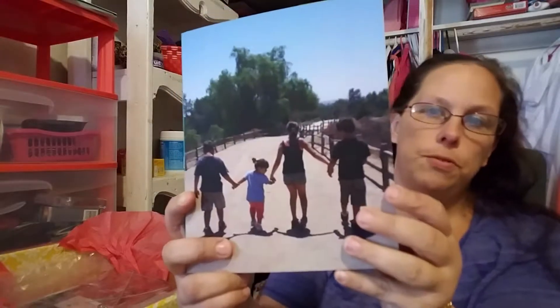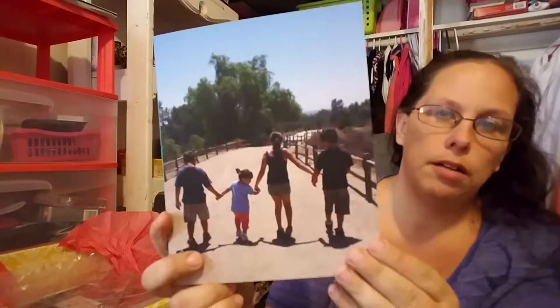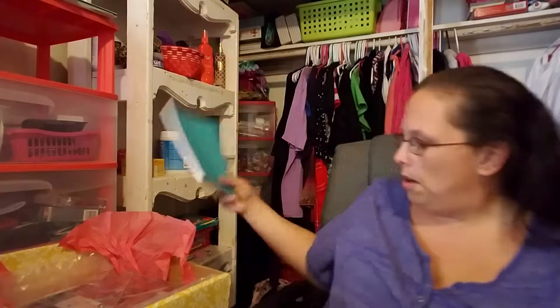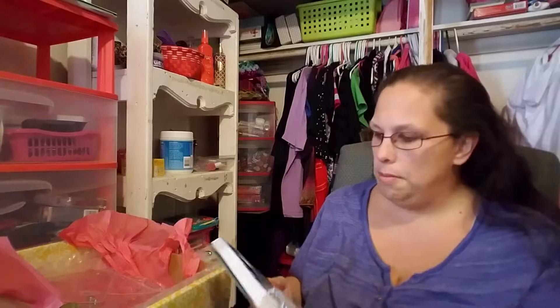I also got a journal — I designed the cover and it has a picture of my kids and me going on a hike. I'll go into more detail on that. And here is my planner for the next year — oh my goodness — here it is!